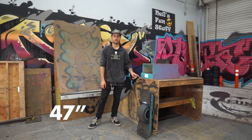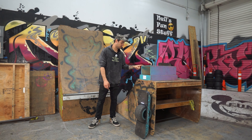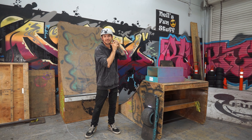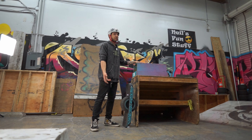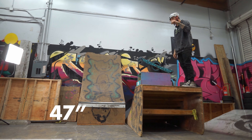47 inches — we've run out of things to drop off of, so we started stacking things on top of each other. I don't think I'm gonna hit my head. Safety first. We missed out on some of the little drops but 47 inches — plus I forgot how wobbly this quarter is right here. But sometimes you just gotta send it. 47 inches!